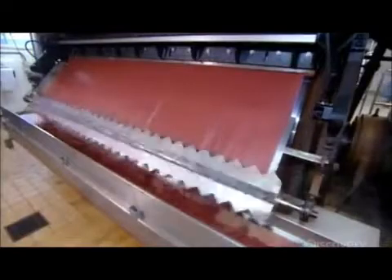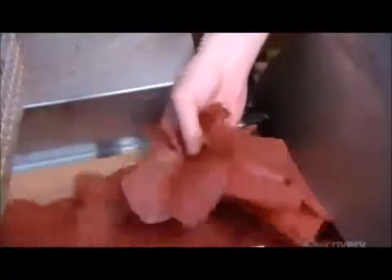As the sheet rolls off, a long rotating blade chops it up to produce big flakes. They're pretty chunky at this point and will need to be broken up into bite-sized versions.